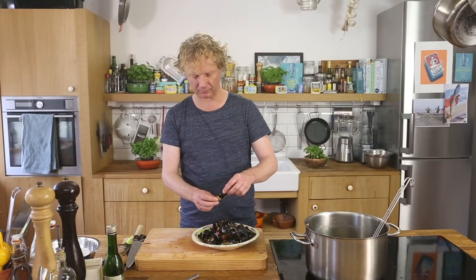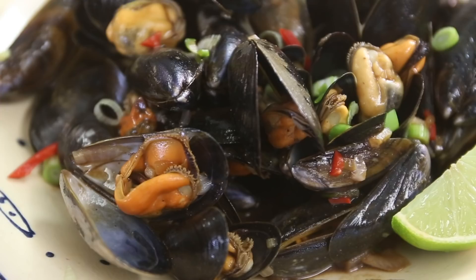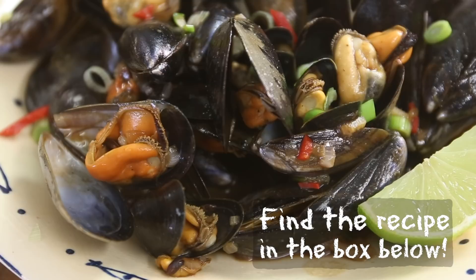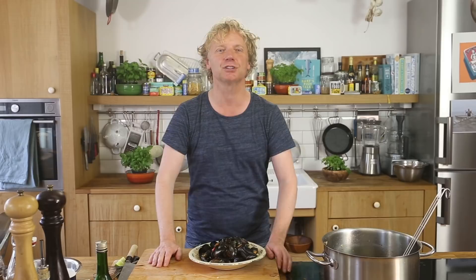Mussels and black bean sauce — wow, this is delicious! I love mussels because you really taste the true flavor of the ocean, and it's enhanced with all these beautiful flavors like garlic, shallot, chili, and of course the black bean sauce, with a bit of acidity from the lime. If you have any questions or comments, leave them in the box down below, and please subscribe. See you soon — another Fishy Friday!